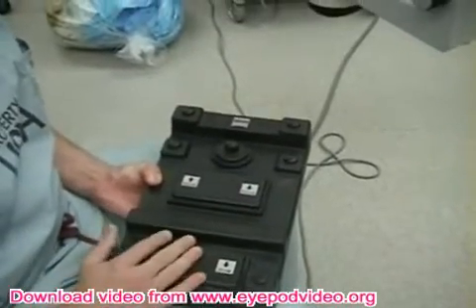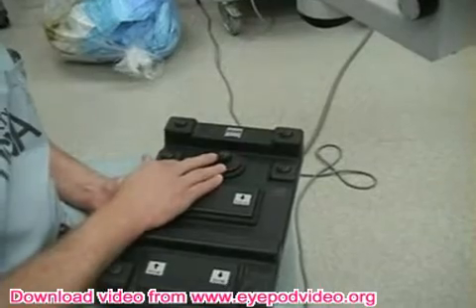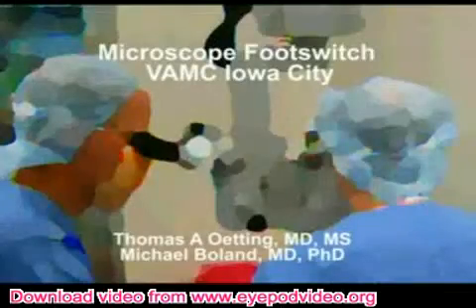These are the main ones you have to get used to: zoom up, zoom down, focus up, focus down, and left/right with the center of the microscope. Thank you.